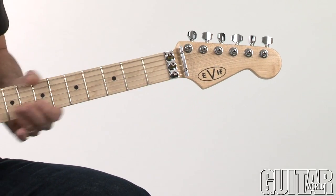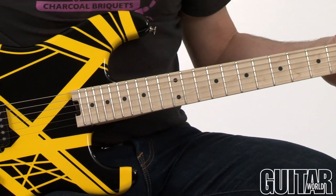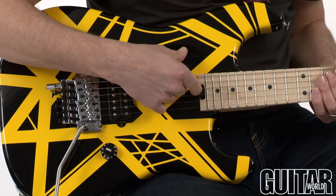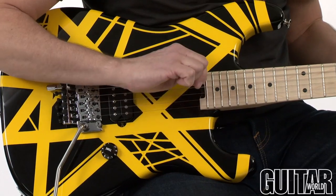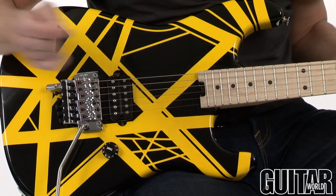It also has a maple slab fretboard with twenty-two jumbo frets. The Floyd Rose is a double locking system. What's great is that it's a thumbwheel truss rod, so you don't have to open up the guitar to get into it — you simply access the truss rod right here at the bottom of the neck.